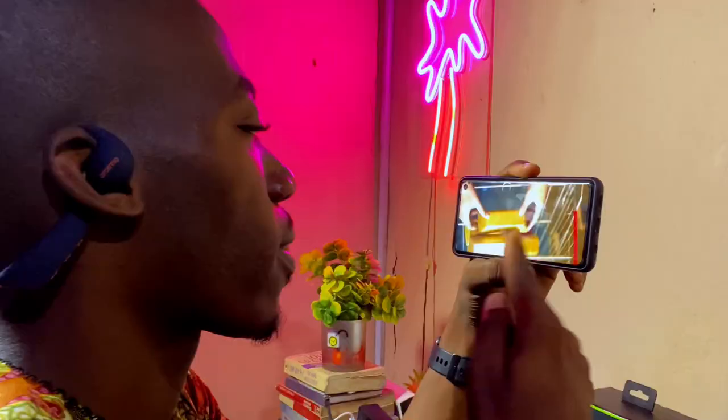On latency: you won't experience much latency when listening to music or watching movies. The headphones come with a gaming mode, which I found very effective for games. Note that gaming mode does not work when you're on calls.